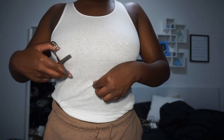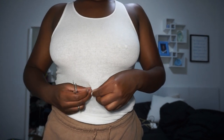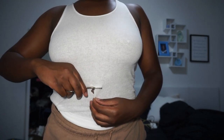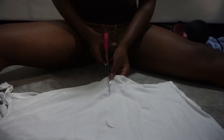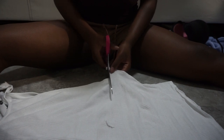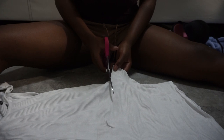Once I've measured it, I'm just going to literally cut a small slit in the top so I know exactly where to cut once I lay the shirt on the floor. Once the shirt is laid on the floor, I'm just going to cut straight across because we're making crop tops, so we obviously want the top to be cropped. Just make sure to cut straight.